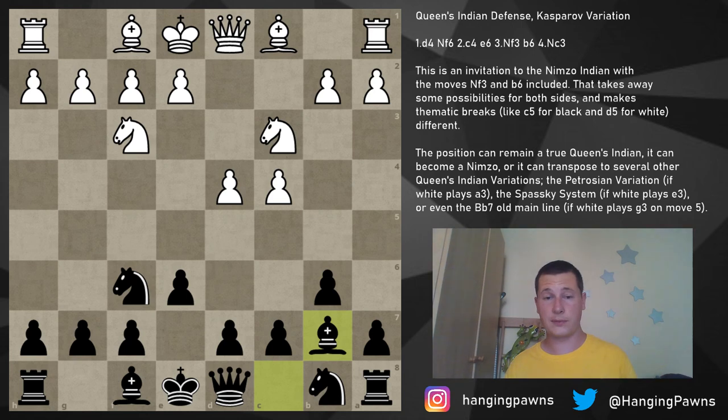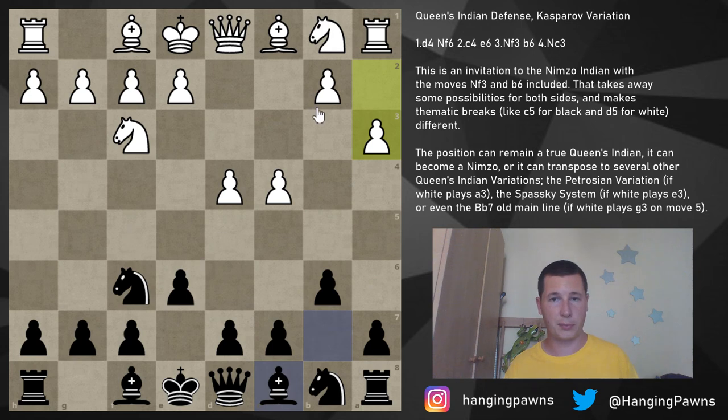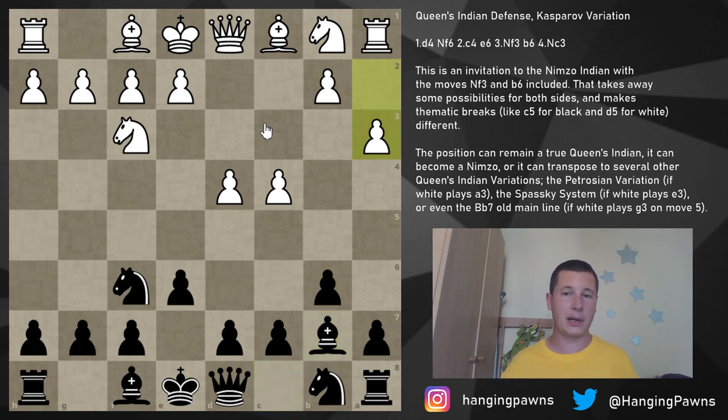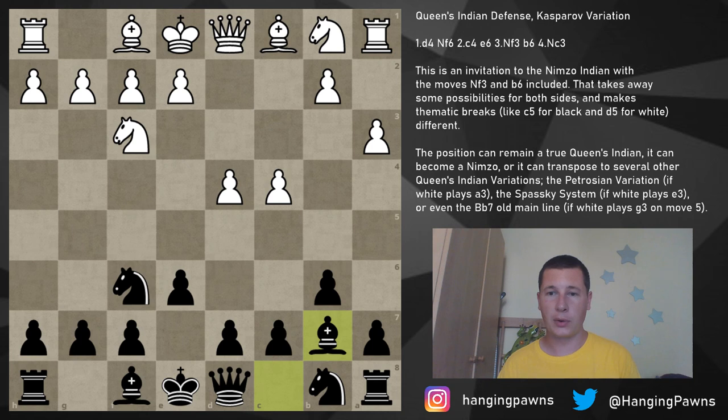The bad news for the Queen's Indian player is that white can make you play all sorts of systems. The first move we'll cover tomorrow in a separate video is pawn to a3 — after a3, this is now the Petrosian variation of the Nimzo-Indian by transposition. If instead of knight c3, white starts with a3, you play bishop b7; the reason why they played a3 is to make sure you don't have bishop b4. After a3, bishop b7, knight to c3 is playable and we get back into the Petrosian variation.